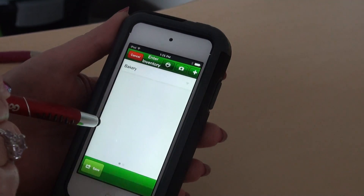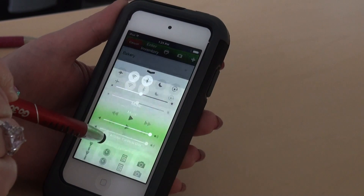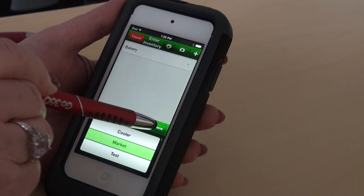We're not going to use a batch. From the drop-down menu, we're going to choose the location where you want this inventory to go. And we're going to scan it all to the market.